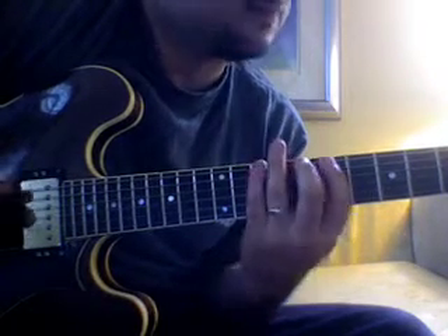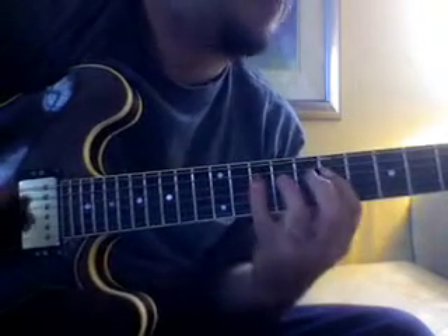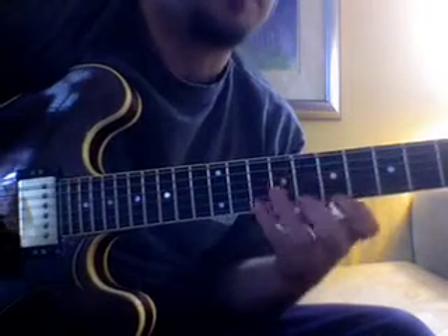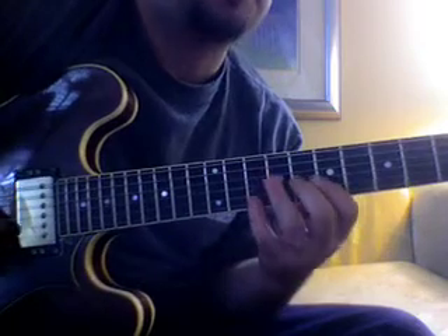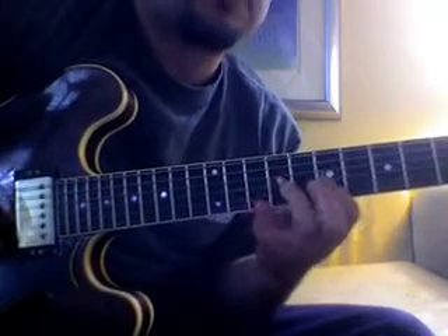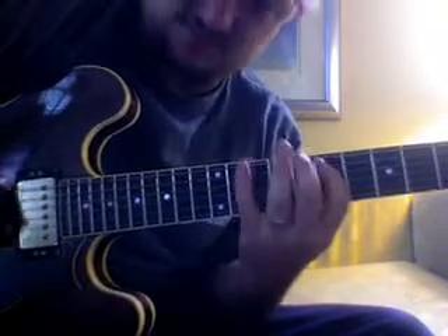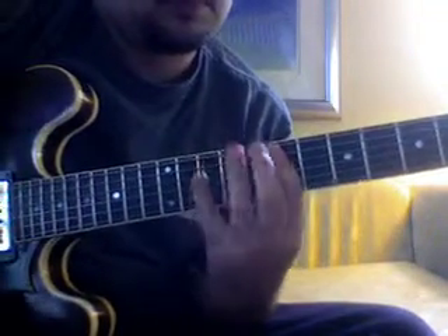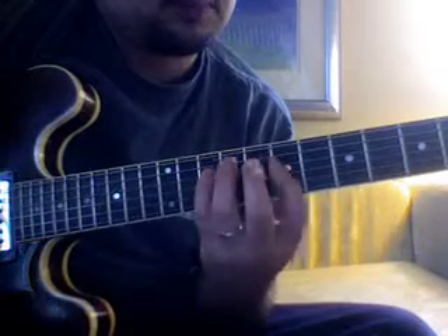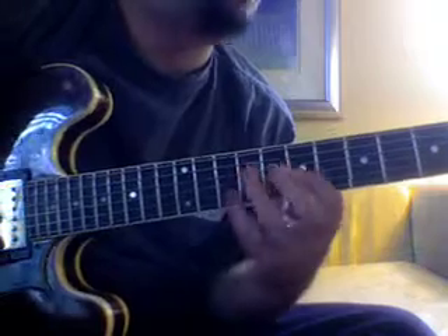Groups of four — same thing. Some of them are easier; this one's particularly easier. Each one of these shapes has one string where there's only two notes and the rest all have three.